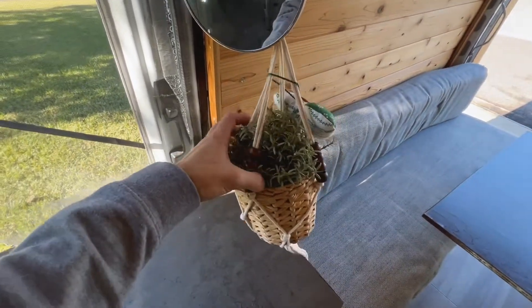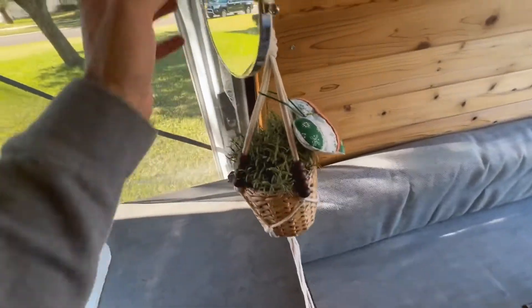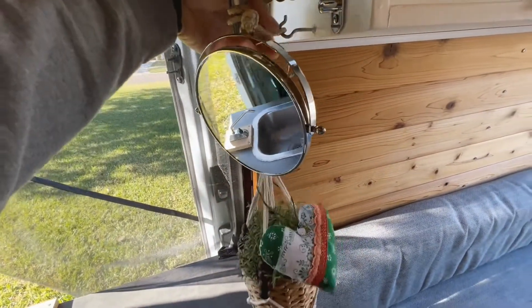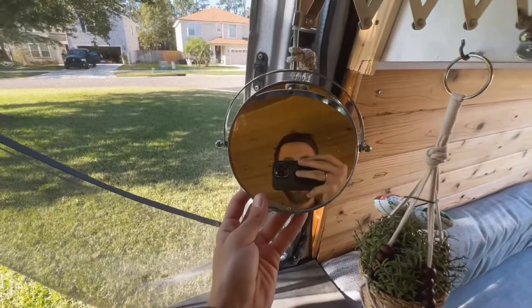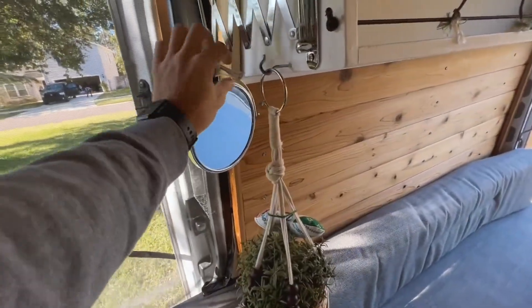Got a nice little plant — keep it nice and cozy. Fake, if you can't tell. And got our mirror. Everybody needs a mirror, and this can come out. So if you're brushing your teeth over here, easy. Nice to have.